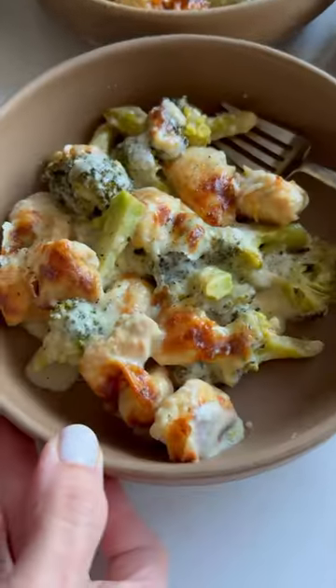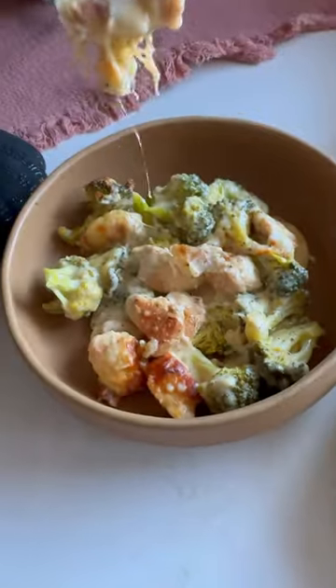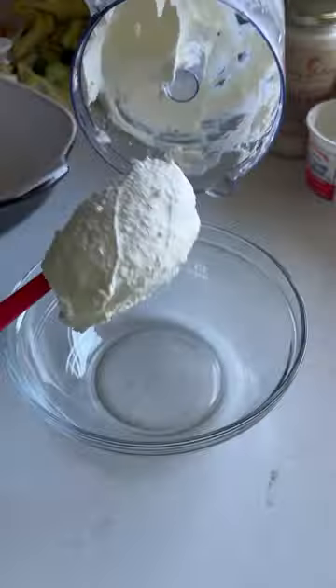I get asked a lot what is an easy go-to weeknight dinner of ours, and we love to make this chicken broccoli alfredo. Secret tip: sub out half the alfredo sauce for cottage cheese for extra protein.